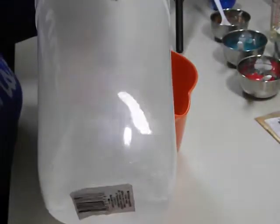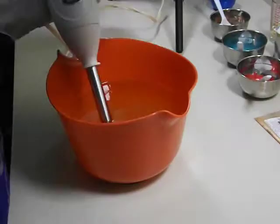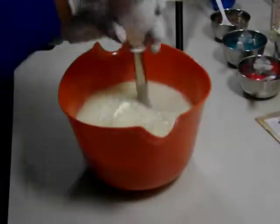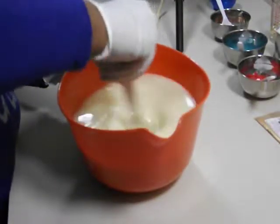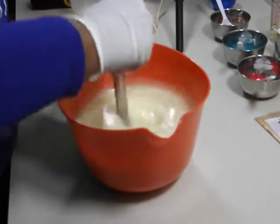Let's get this going. I am soaping at room temperature. That's all good — nice super thin trace. Let's have some fun.